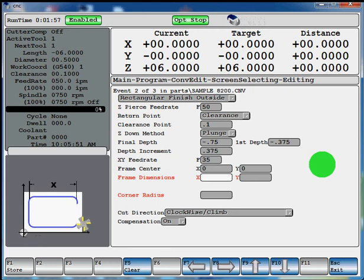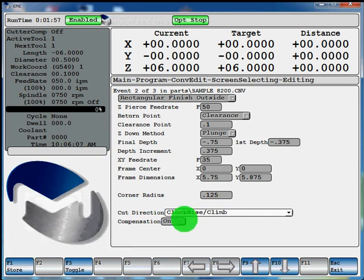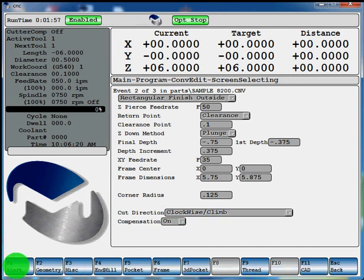Our frame dimension — we'll say we're at 5.75 on X and 5.875 on Y. Our corner radius, we'll give it a 125 corner radius. Your cut direction defaults to clockwise climb cutting. You can F3 toggle if you want counter-clockwise conventional milling also. We'll leave it at clockwise climb, put the compensation on, and hit F1 store. That would be your program for milling the frame.